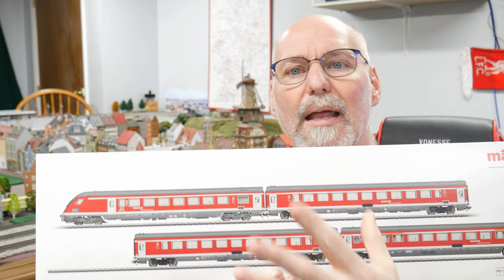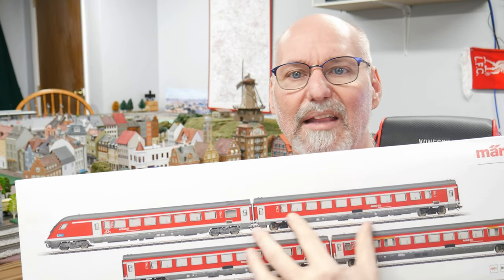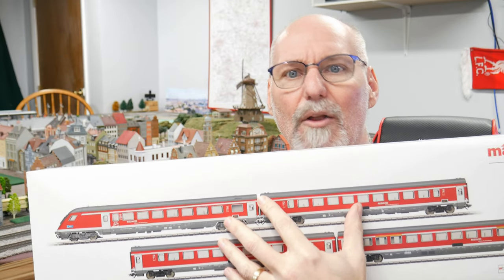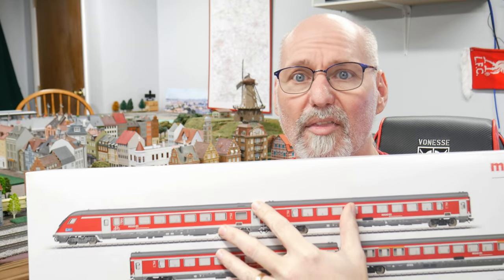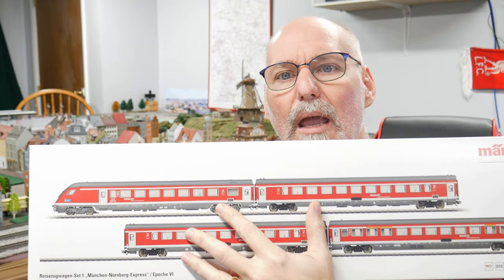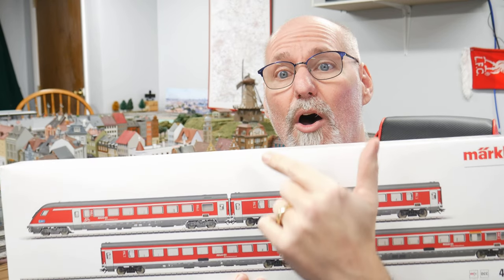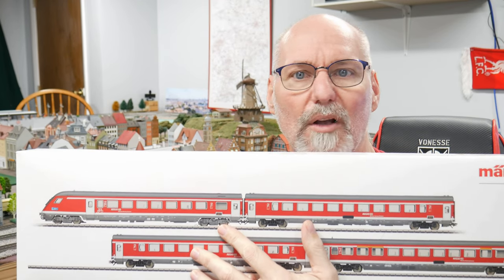It controls the lights on these vehicles. Now this is the four-car set; a two-car set will follow in probably a couple of weeks to a month — they tend to space it out. So let's get this Munich Nuremberg Express on the layout and just take a quick look at the cars.